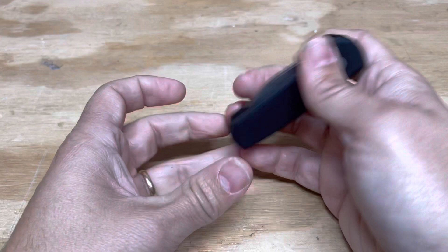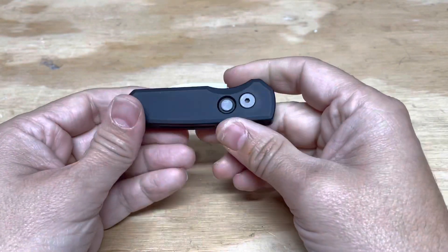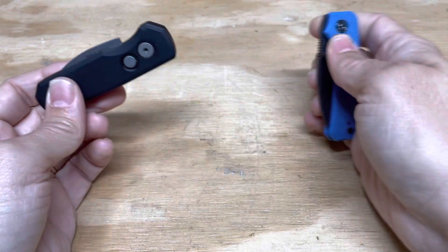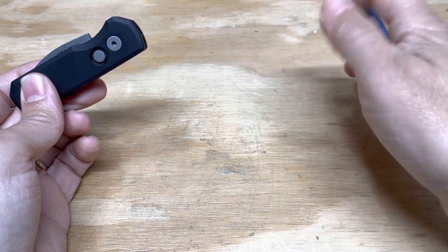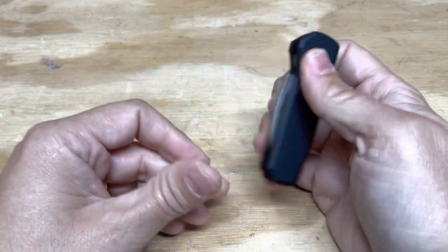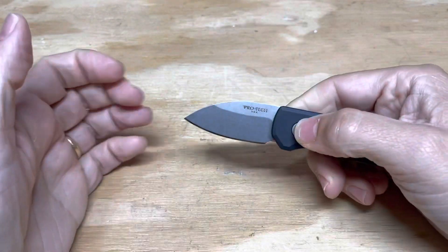The next knife up is the only auto in the group. I'm typically not a fan of automatic knives, largely because the deployment on something like this is so good that I don't see the point. But this is the Pro-Tech Runt 5, and this is the modified Warnclip version.